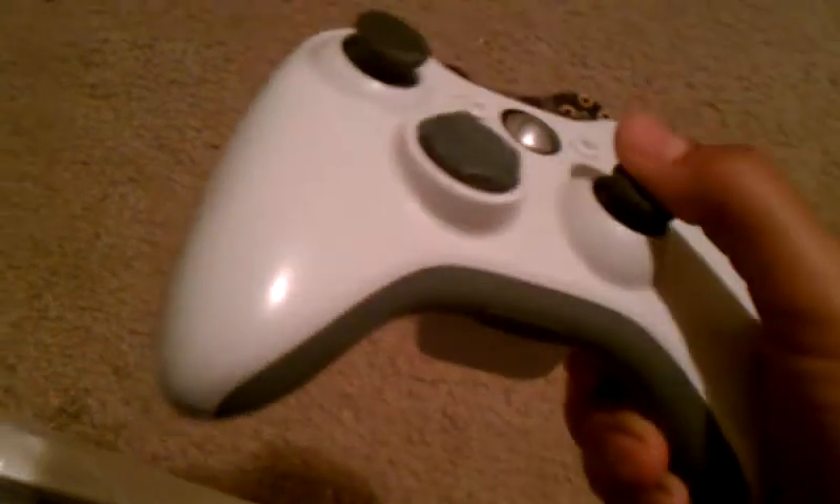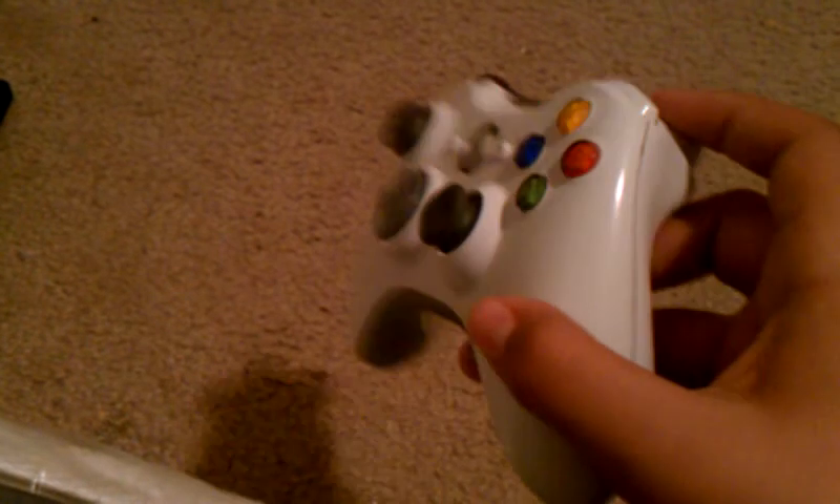Alright, and here's the regular controller — nice little glossy thing.